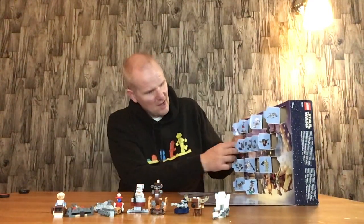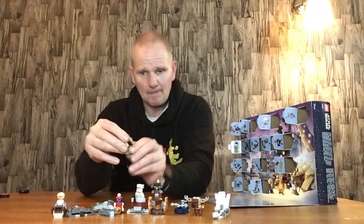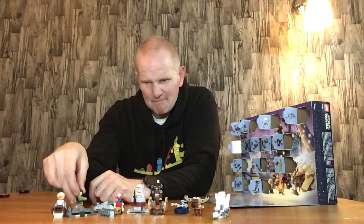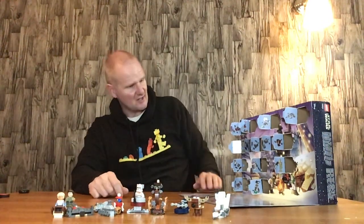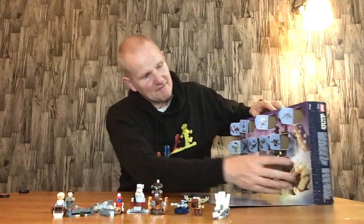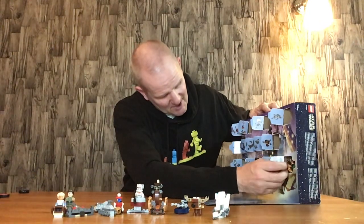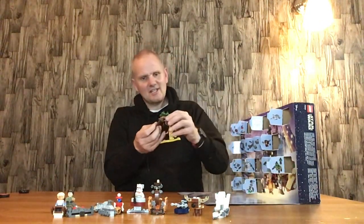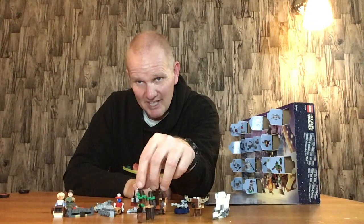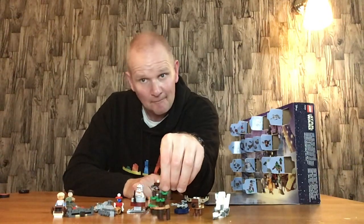Door number fourteen is Princess Leia in Endor gear, with a cookie and a blaster — quite a nice little mini figure. We've only had two real proper mini figures so far. Door number fifteen is an Ewok Village done in mini scale — very nice. It does what it's meant to do without being over the top. I quite like it.